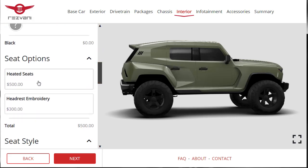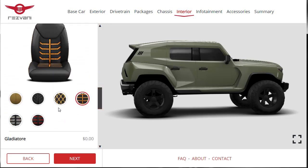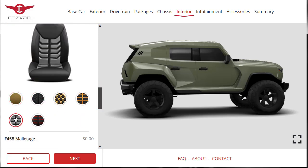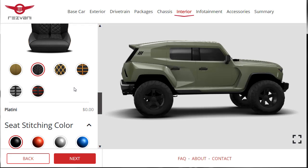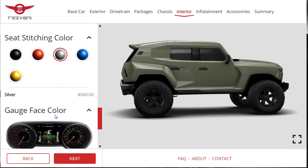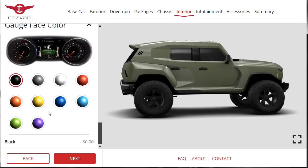Do I want headrest embroidery? Not really. For seat style, after looking through the options I like the Platini style seat. For seat stitching, we have black seats on a green vehicle — I'll go with silver seat stitching. You can also change the gauge face color, and I like the yellow — kind of reminds me of Ferrari. Let's do yellow gauge faces for $500.